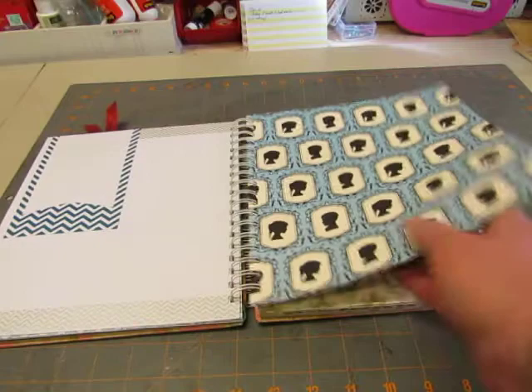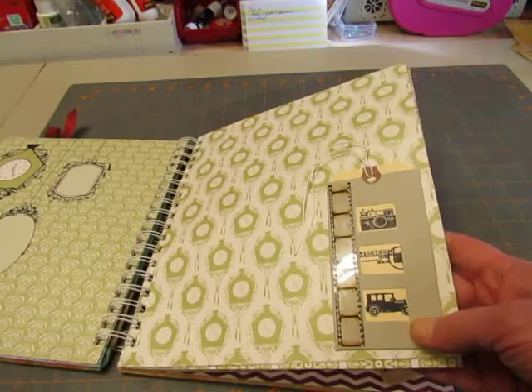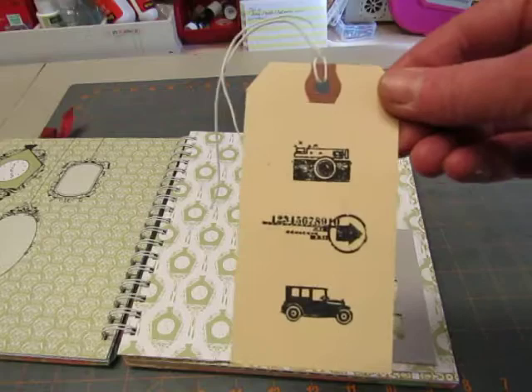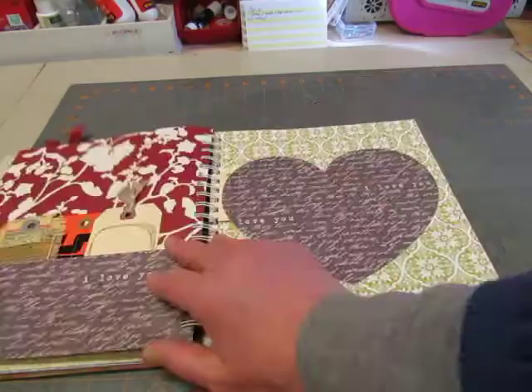This one has some washi tape and a journaling tag. This is old Stampin' Up! paper. This one is a piece of Stampin' Up! that was a cutout — a punchout — and it had these little holes in it, so I made a tag. The tag fits in there perfectly. I stamped small images on the tag and then put a piece of Tim Holtz film strip on it.